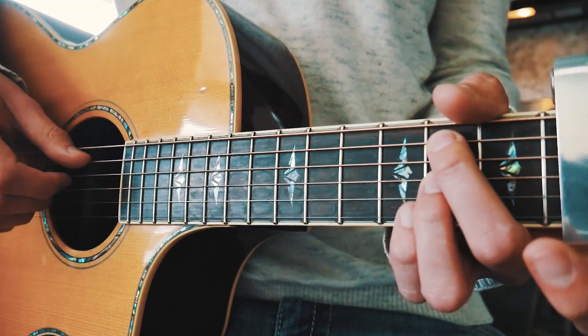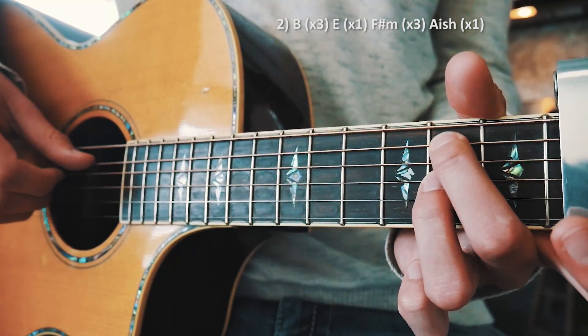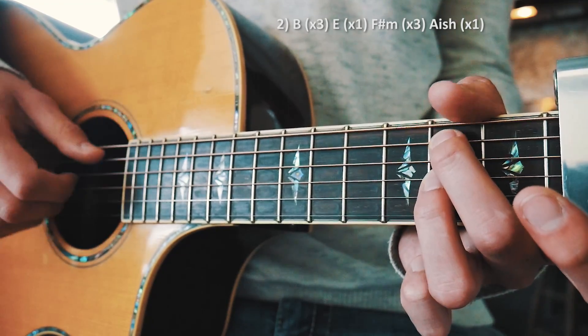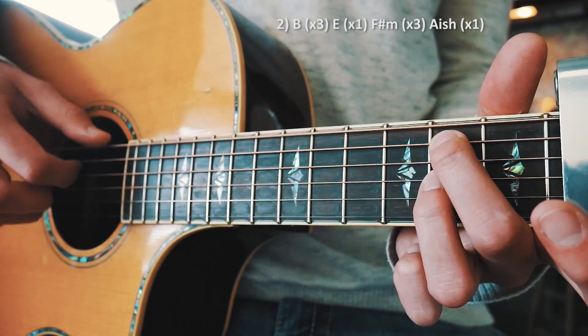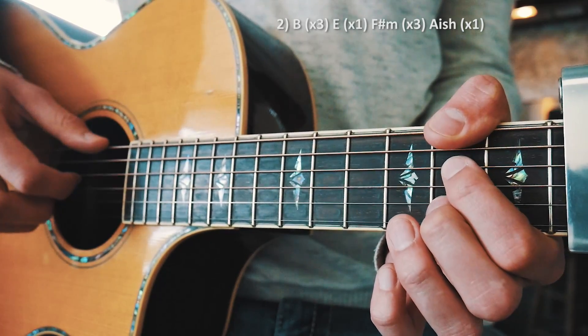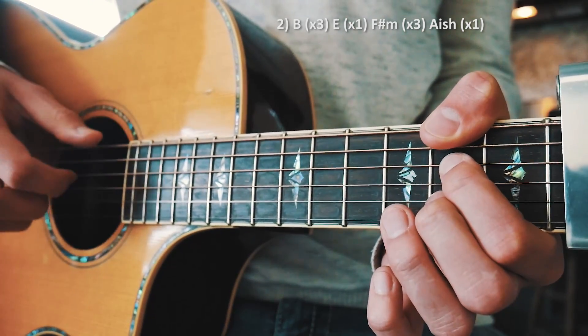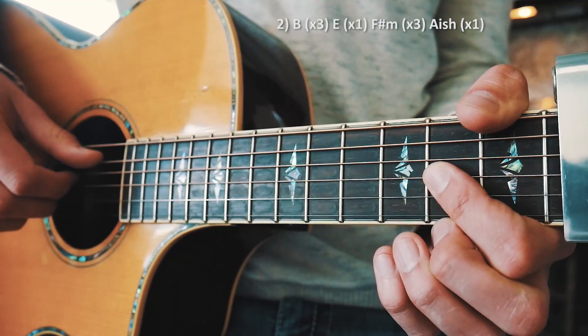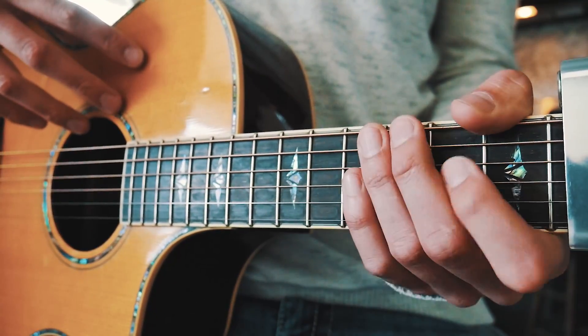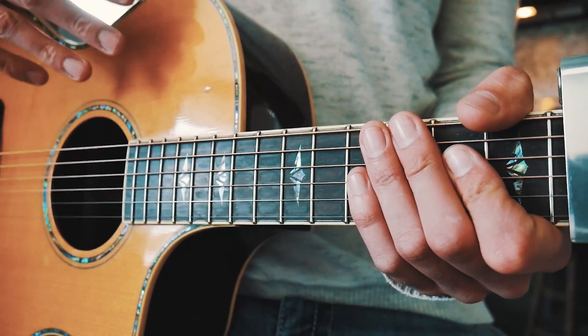For the second progression, we're going to start with that B chord again — do that three times. Then we go up to that E chord again, then to the F sharp minor three times, then we do that A-ish chord once. And that's all for your second progression — there's no weird walk-up or anything like that on that one.